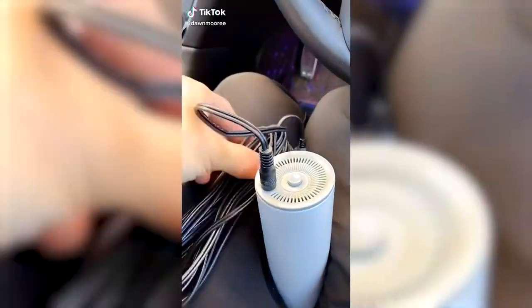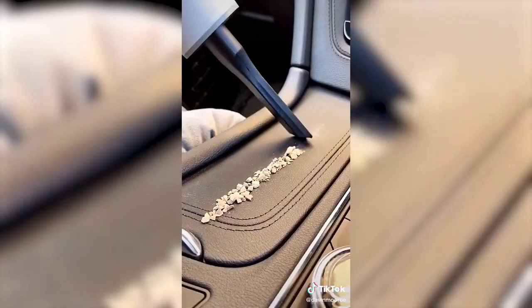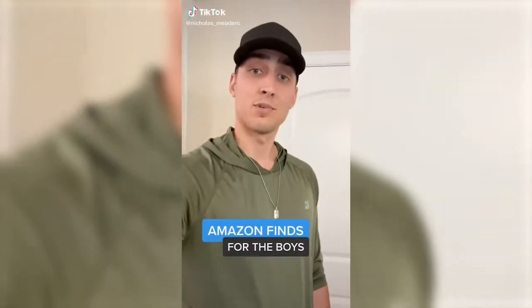Amazon gadgets I love. This gadget is a mini handheld vacuum. It's great for cleaning up small messes around your house when you don't want to take out your regular vacuum. It's super lightweight, sleek, and portable. And when you're done using it, you can stand it up or hang it up.